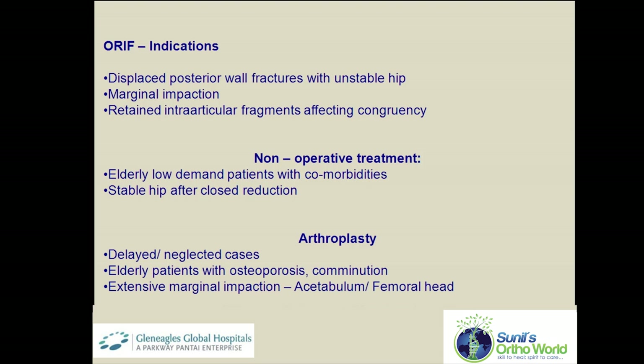Open reduction and internal fixation is indicated in displaced posterior wall fractures with an unstable hip joint, and also in fractures with marginal impaction and presence of retained intra-articular fracture fragments.